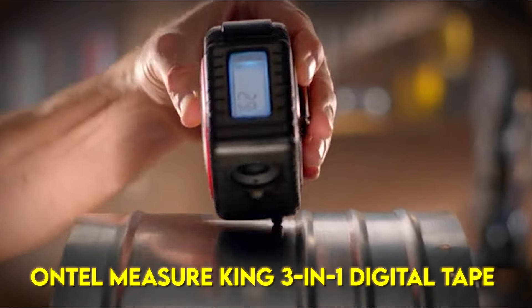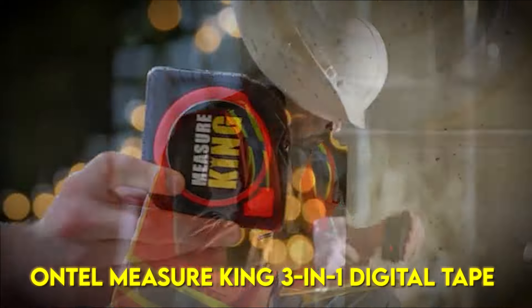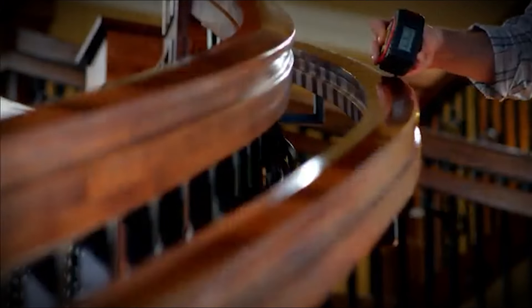Introducing Measureking, the 3-in-1 tape measure that can measure all and any surfaces. Measureking is the new and innovative way to measure faster, easier and more effectively.